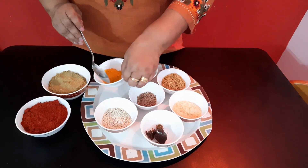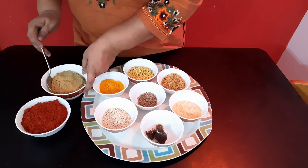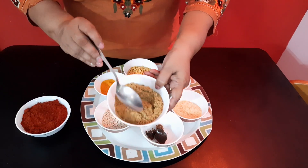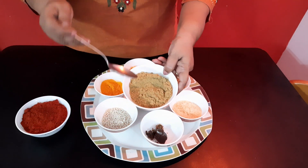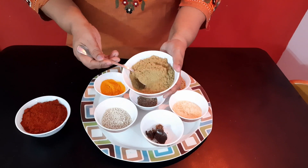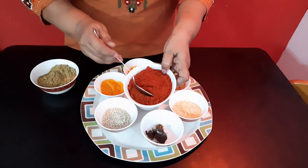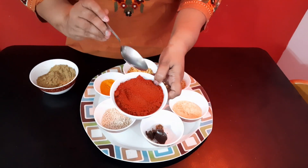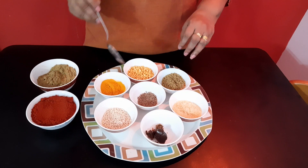And 2 spoons turmeric, and 3-4 spoons coriander powder. If you like whole coriander, you can add that. Here I have powdered form, so I am adding powder. And chilli powder — this much above.